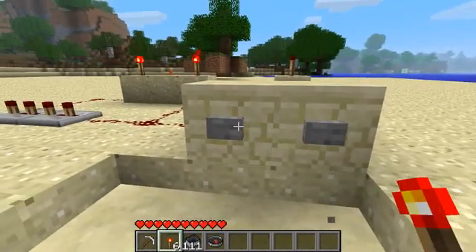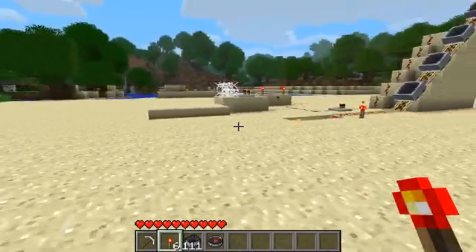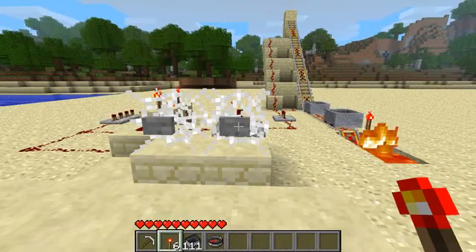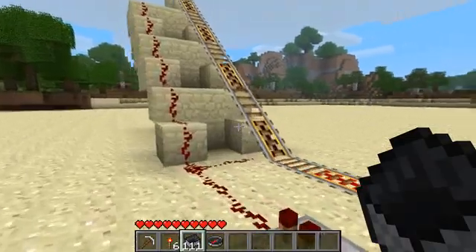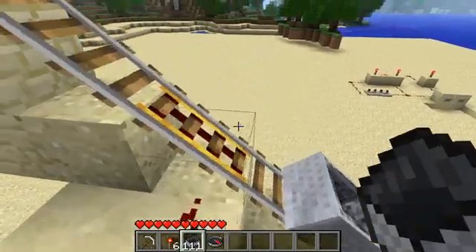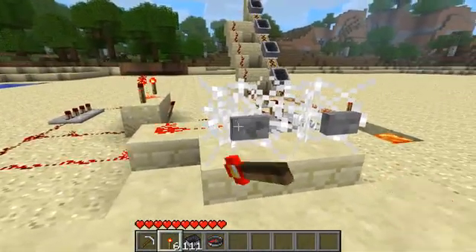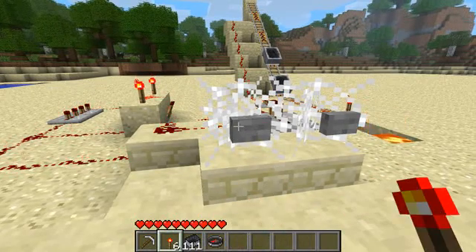How can this help you, you may ask? I'll show you an example. Come over here — we've got a mine cart dispenser. If we use a normal one, all four carts fall into the lava. If I now replace them and use the shortened signal, you'll notice that only one cart at a time is sent into the lava.